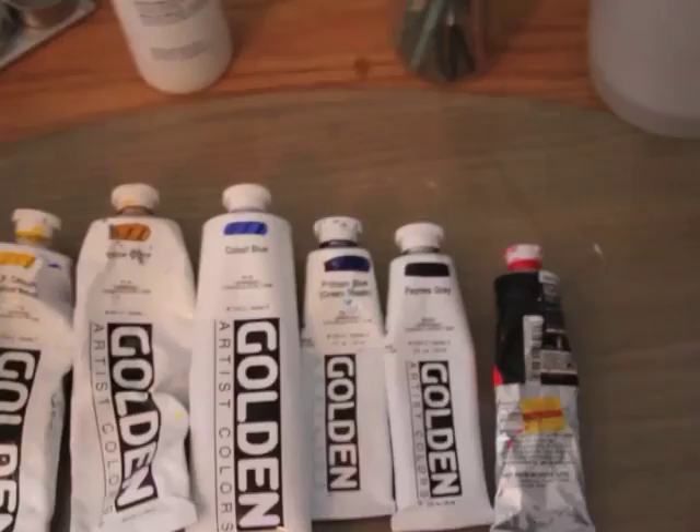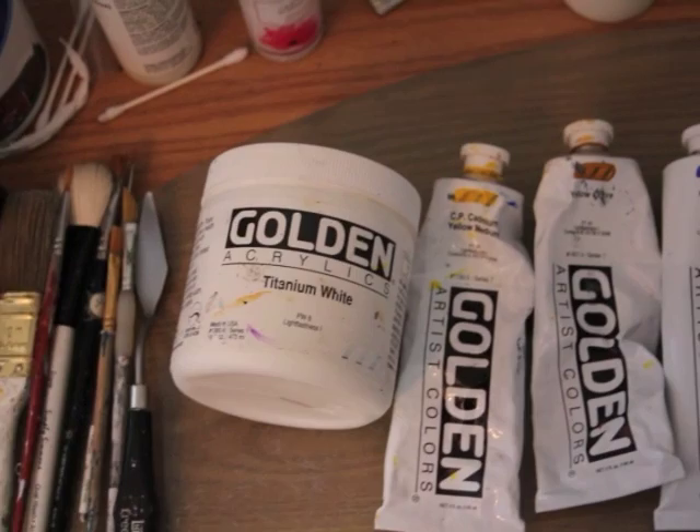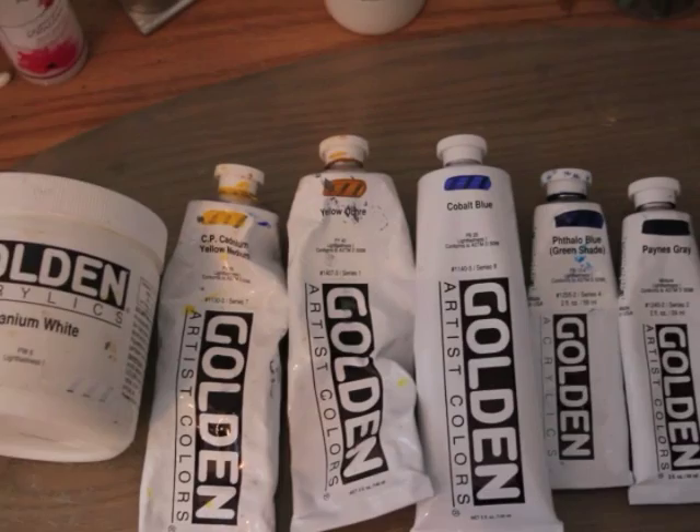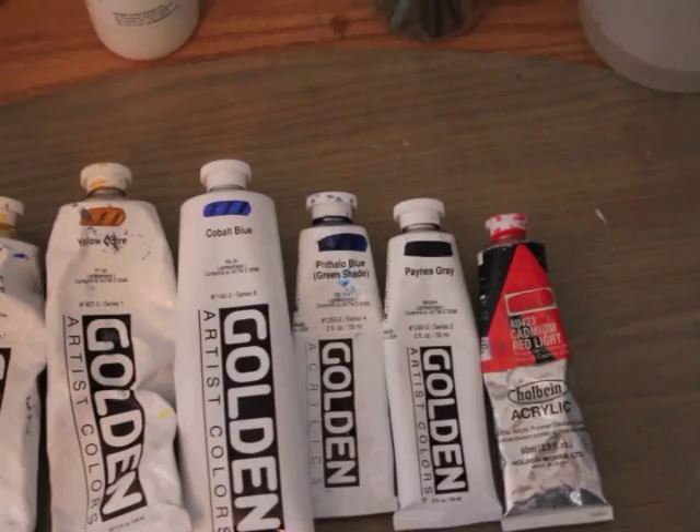For the colors I'm using, I'm using mostly Golden artist quality acrylic heavy body paints, with a Holbein acrylic paint in there as well. I'm using titanium white, cadmium yellow medium, yellow ochre, cobalt blue, just a little bit of phthalo blue, Payne's gray, and cadmium red light. Also not shown is some burnt umber, and I think that's it for my colors.